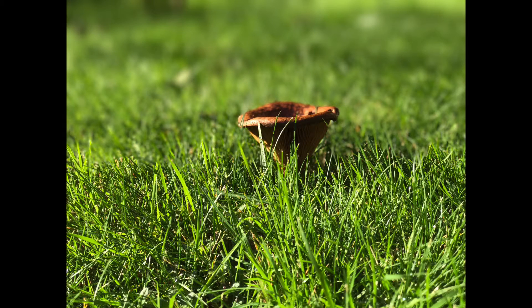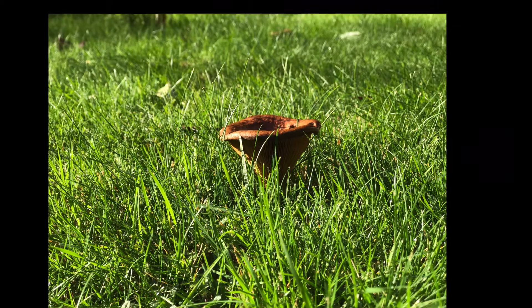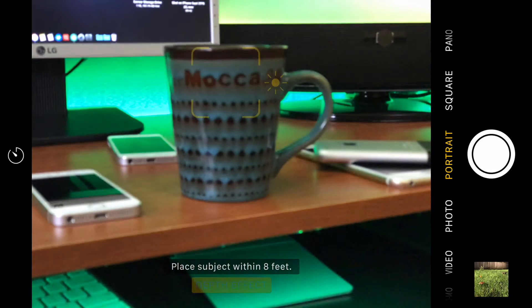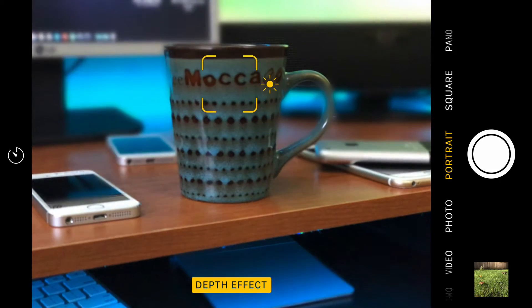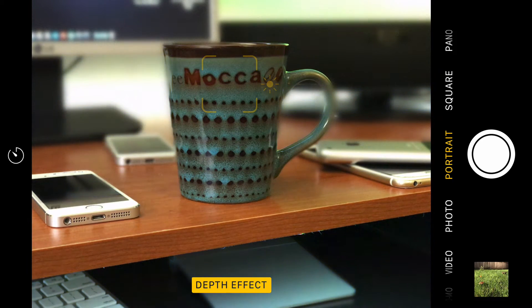Now, when they first demoed the iPhone, they showed a bokeh feature, which is usually found on high-end DSLR cameras, where you can see the background of the image gets blurred out. If we jump out and hop into the camera here on the iPhone 7 Plus, you can see right away I'm in the bokeh effect. That's what I'd like to show you guys in this video today — what's the difference, how does it work, and what do I like or not like about it?